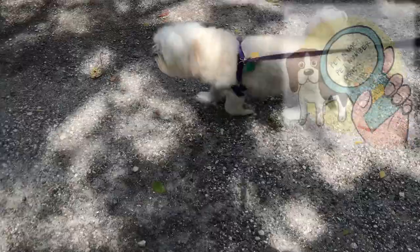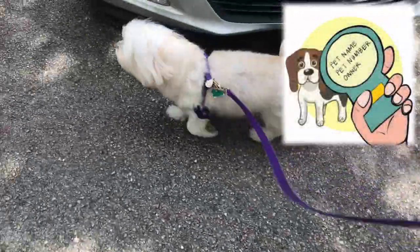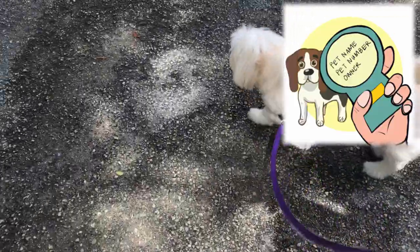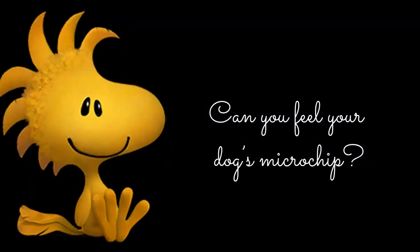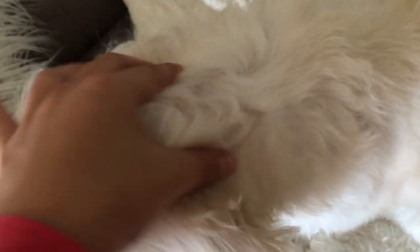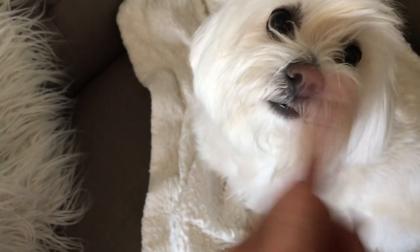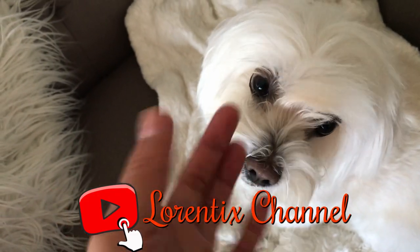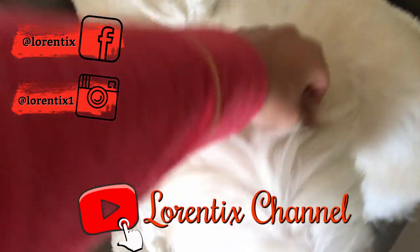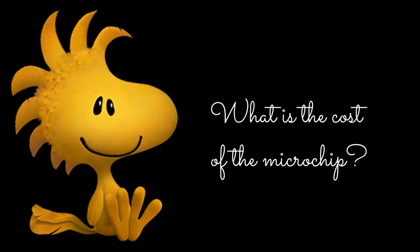How does a pet microchip work? When a microchip scanner is passed over the skin of a microchipped pet, the implanted microchip emits a radio frequency signal and the scanner reads the microchip's unique ID code. You typically can't feel the microchip if it's placed in the right location, which is between the shoulder blades. Sometimes the microchip can migrate from its original location and end up somewhere else.